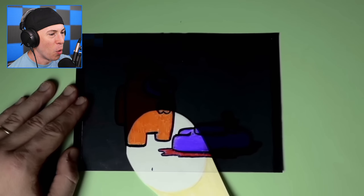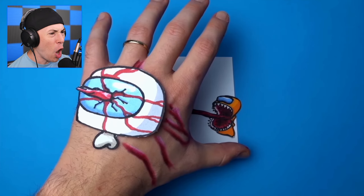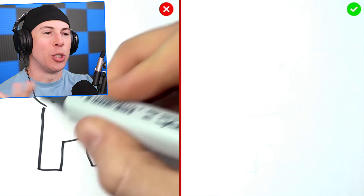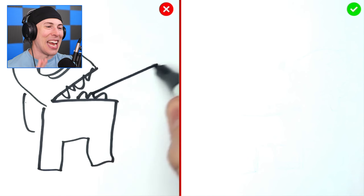It looks like it's coming out of his hand. Is... are we using a... his hand. Dude, that was brutal. How are they doing this? You don't draw them like this — that is not how you do it.